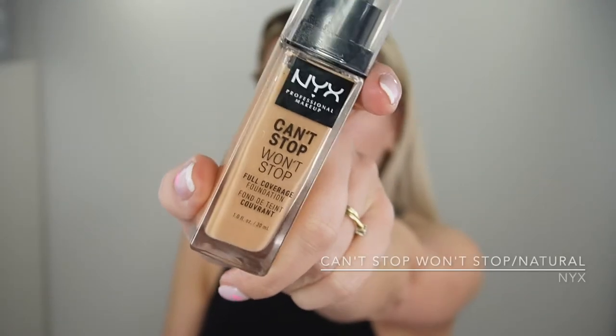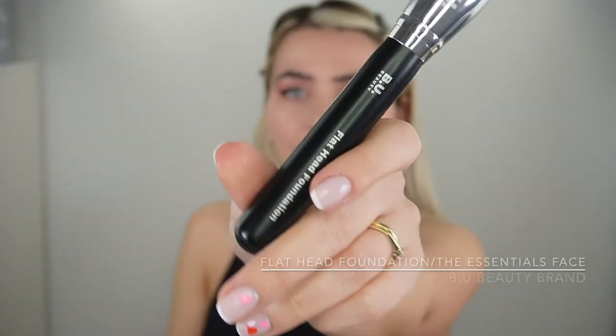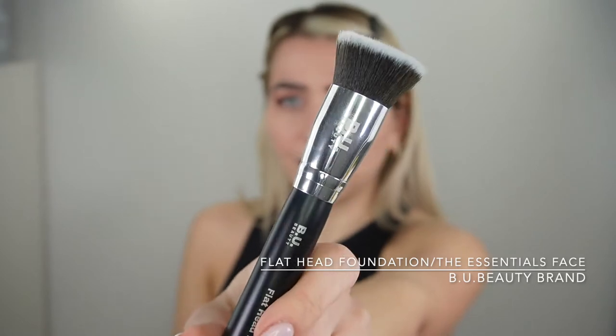This primer is by Revolution Pro — been loving this primer a lot. For my foundation I'm gonna use the NYX One Stop in the color Natural, and I'm gonna apply it using the beauty flat foundation brush, which comes in the Essential Face brush kit.